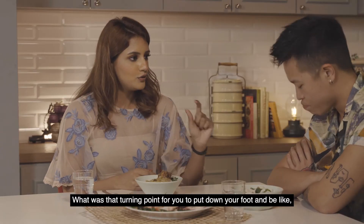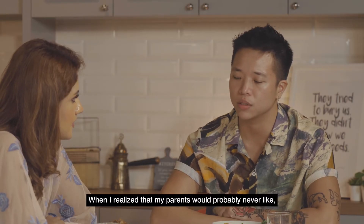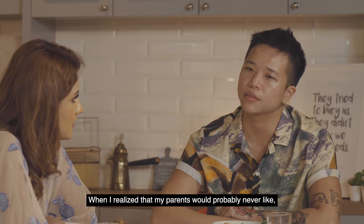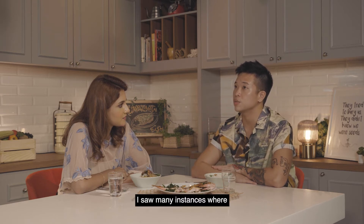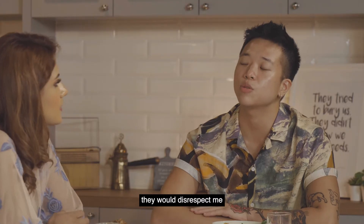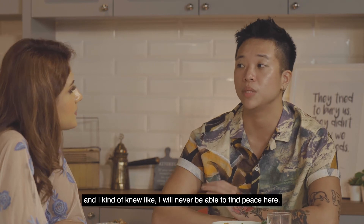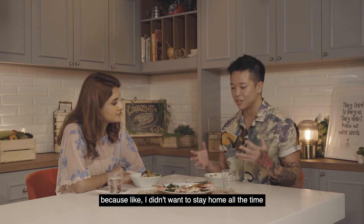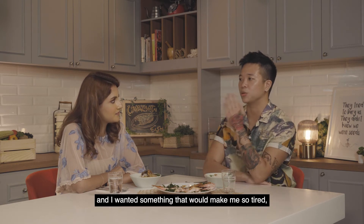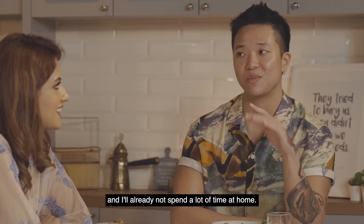What was that turning point for you — to put your foot down and be like, yes, I am going to move out? When I realised that my parents would probably never respect the person that I am, I decided to leave. I saw many instances where they would disrespect me, and I knew I would never be able to find peace there. That's one of the reasons why I did my kitchen job — because I didn't want to stay home all the time. I wanted something that would make me so tired I wouldn't have to talk to anyone, and I'd already not spend a lot of time at home.